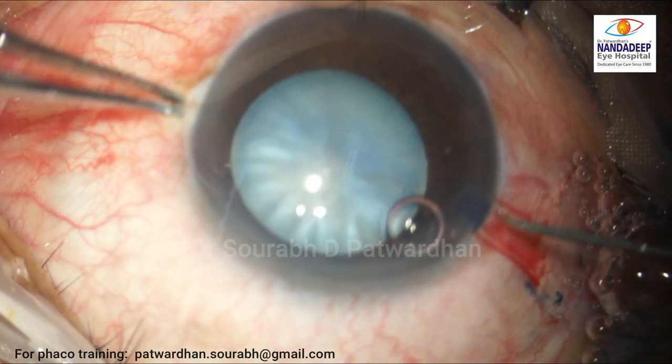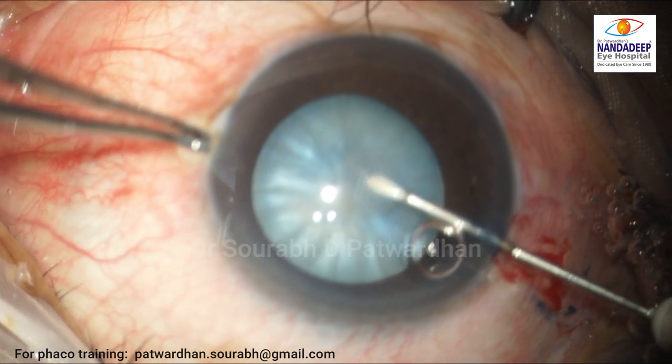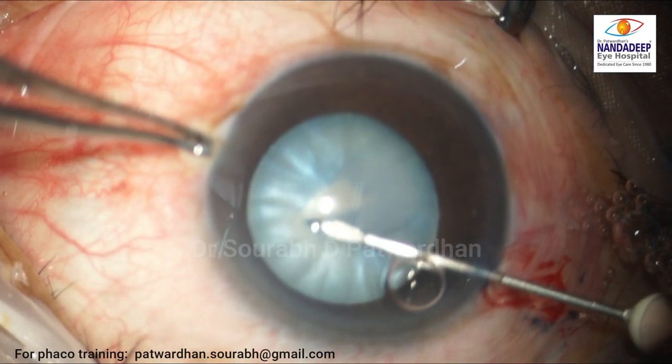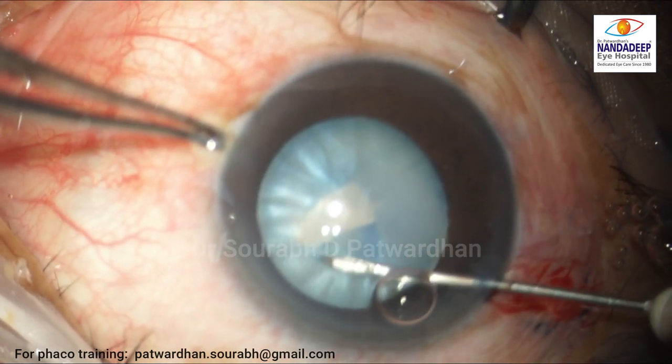The surgeon starts with a 26-gauge needle made into a cystitome. As the first puncture is made, you can see there is egress of white milky fluid from near the lens, indicating there is intumescence there.